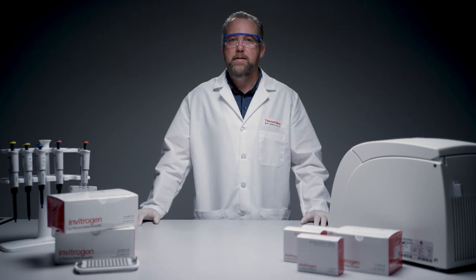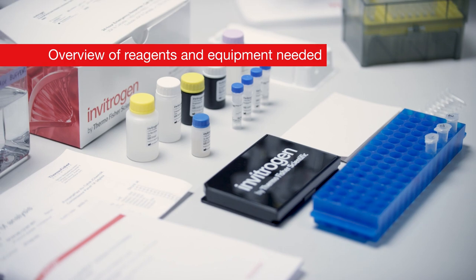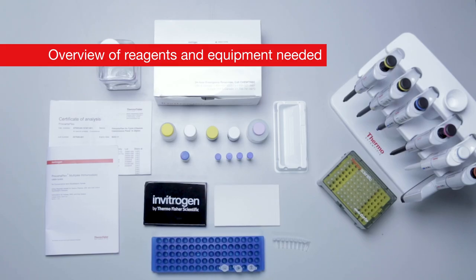In this video, we will show you the key steps for running an Invitrogen ProcartaPlex assay. Before starting, prepare the necessary reagents on your lab bench.